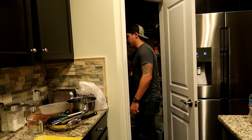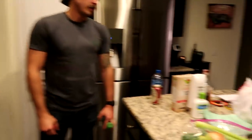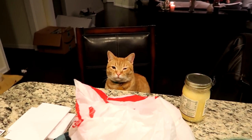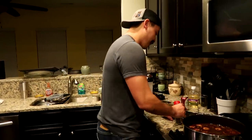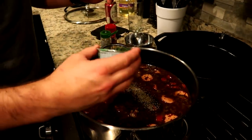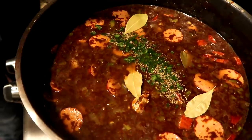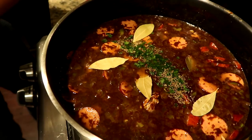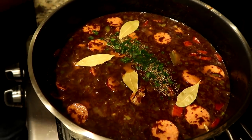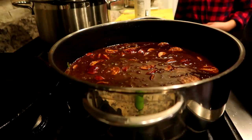I'm putting in parsley, thyme, and Chef Toop's five bay leaves. A teaspoon of thyme, a teaspoon of parsley, and five bay leaves — one, two, three, four, five. Of course you don't want to eat those when it's done. You can't eat bay leaves; if you accidentally chew on them they don't taste very good. You can always add more salt later, but you can't take it away.